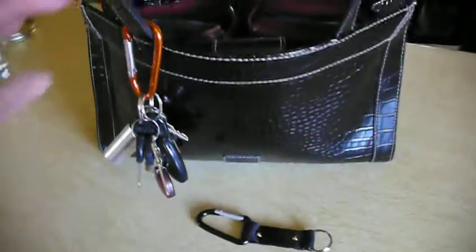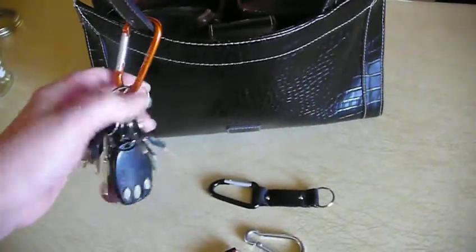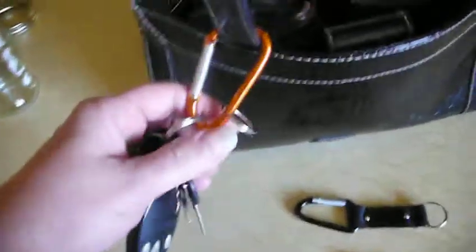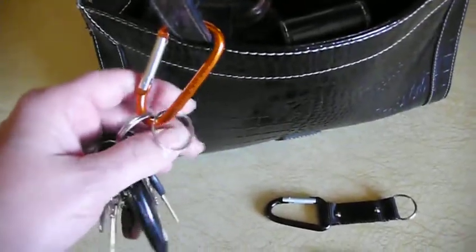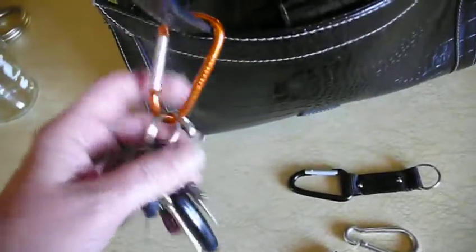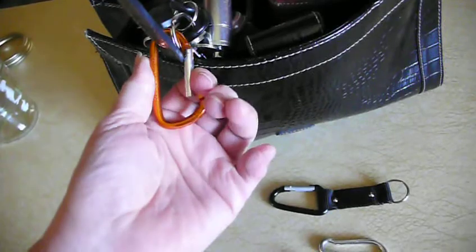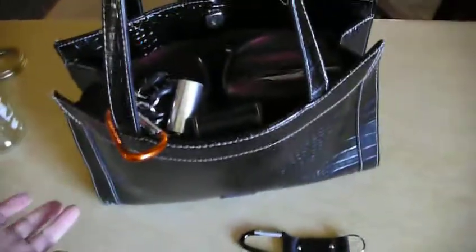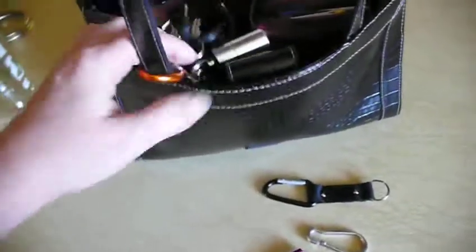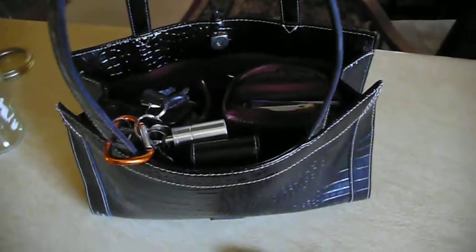I just wanted to share something with you today. I was at the store, and there was a lady there I was visiting with, and she gave me this little carabiner. She was so sweet, and she said this is how you keep your purse from being stolen if you're shopping. She has this little thing screwed onto her purse, and she clips it onto the shopping cart when she puts her purse in there, so if anybody tries to pick up her purse and walk away, it makes a lot of noise and is stuck to the cart — they have to walk off with the whole cart or draw attention to themselves.